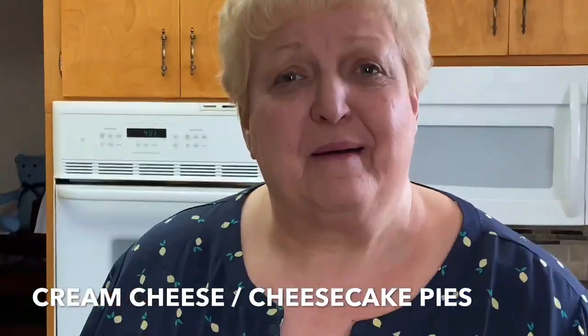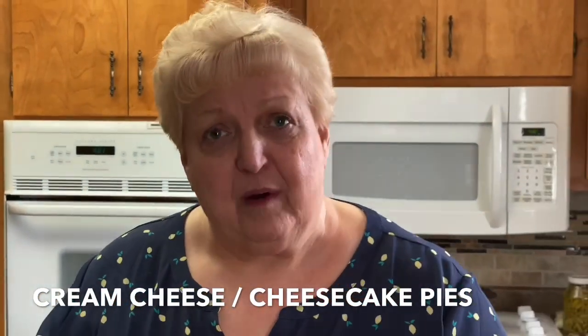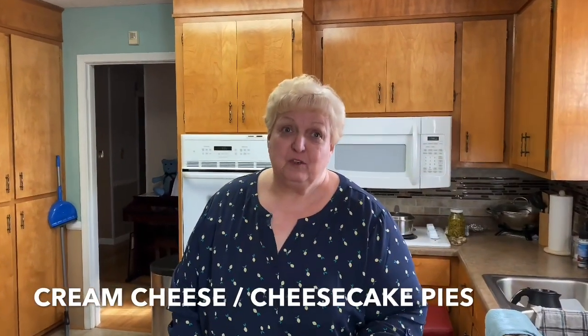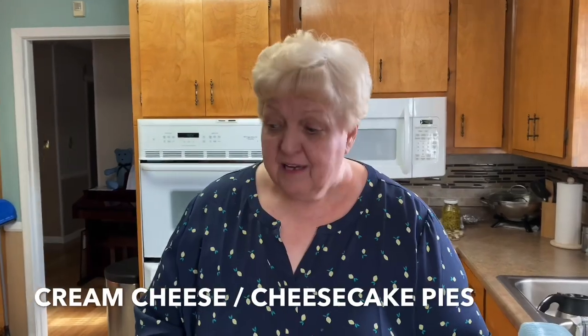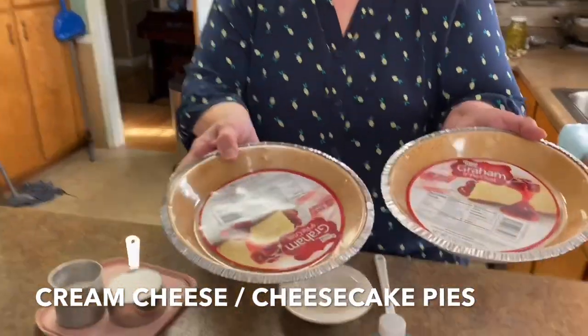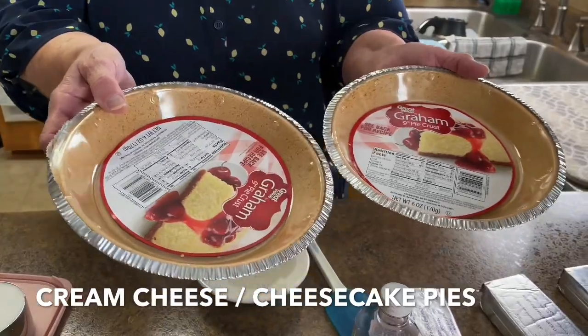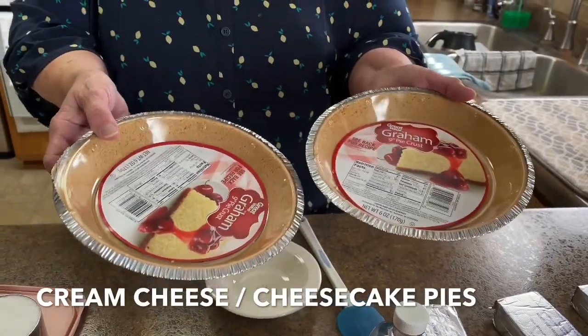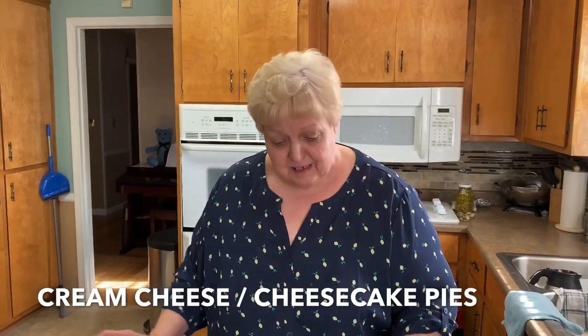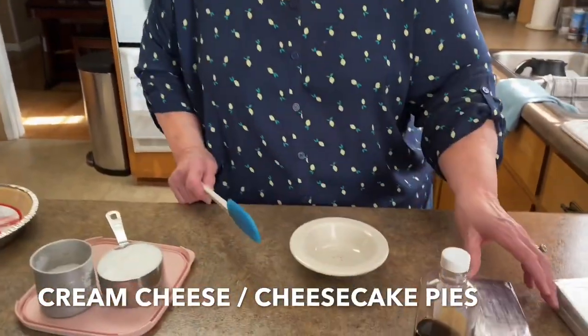Hey, welcome back to South For Your Mouth. Today we're going to do a simple recipe that I think you'll really love. We're going to do two cream cheese pies. If you like cheesecake, it's really cheesecake in a pie. I'm going to use two bought graham cracker crusts. This is a quick fix to have a dessert. We got company coming over tomorrow night and I want to have it ready for them. I'll let them taste test it for you so you see how good it is.